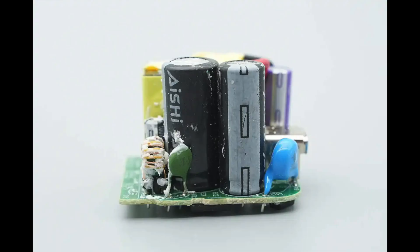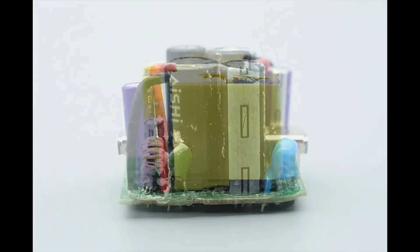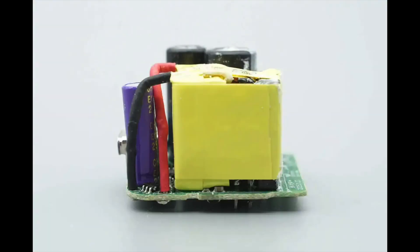After cleaning away the gray and white adhesive, this side of the PCB reveals an NTC thermistor, a common mode choke, high voltage filter capacitors, and a Y capacitor. On the other side, there is a transformer, a synchronous rectifier controller, and a solid capacitor for output filtering.